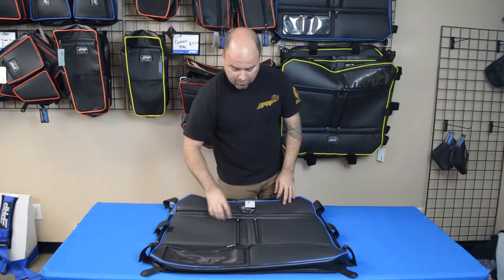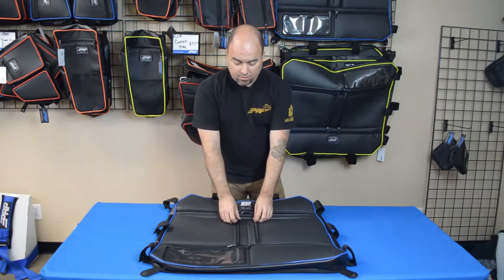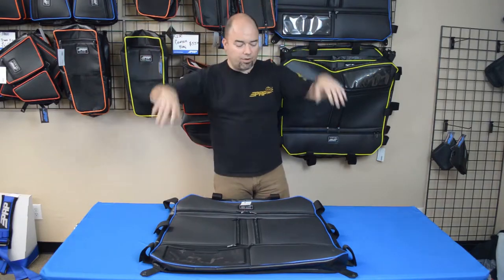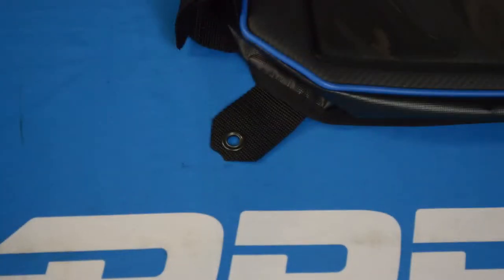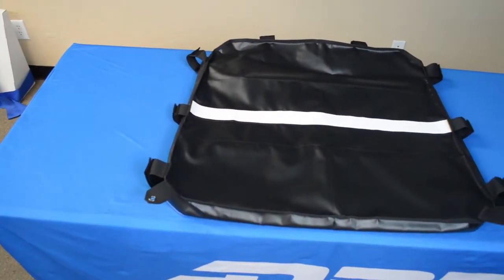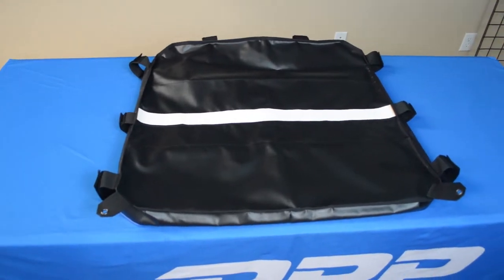It's got nice large pockets here, dual zippers on the front and back, as well as rubberized zippers so you don't get that jingling over your head as you're riding. These two front tabs bolt into where your visor bolts on in the front of the cage, and it still works with the stock visor — you can just bolt everything right back in.